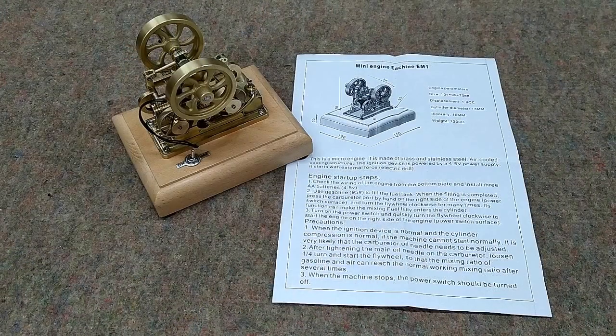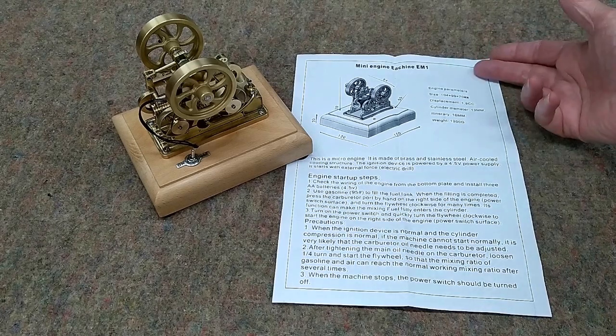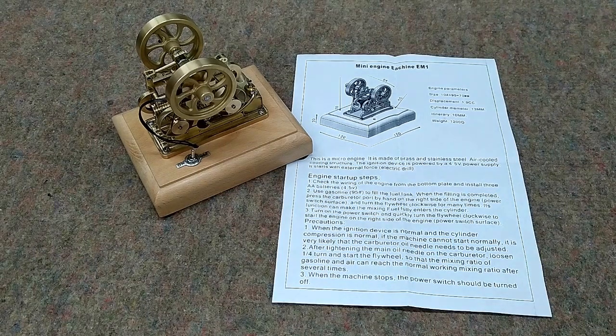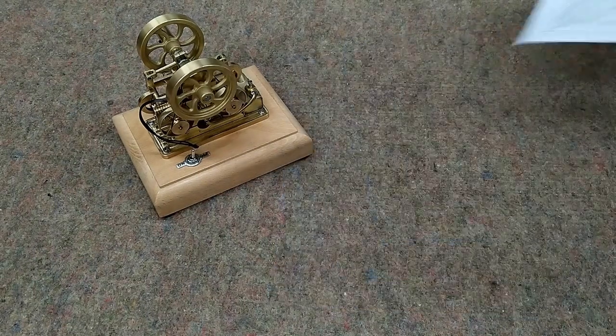This is the new EM-1 mini engine. It comes with an instruction sheet. I suggest that you read it down to about halfway and ignore the rest of it — it's just confusing, forget about it.